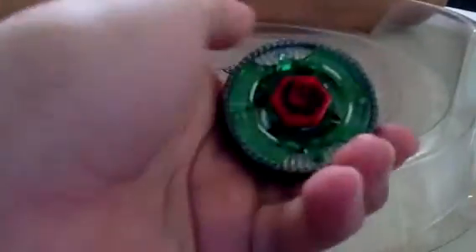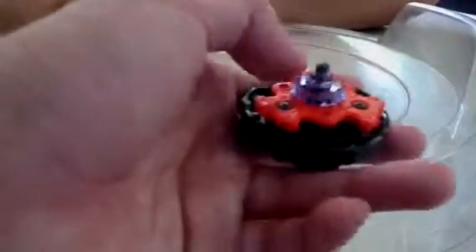So the winner is Basalt Aquila AD145 WD. Sorry to Gravity, but if you want to upgrade it, the track you can put in the H145 and the tip you put in the RF — I think it can be better. Hope you like it.